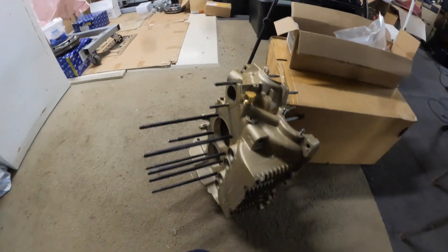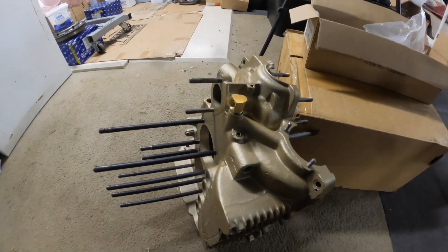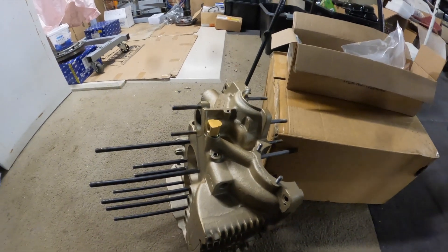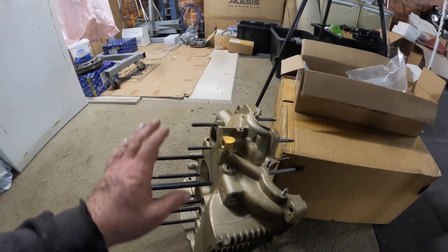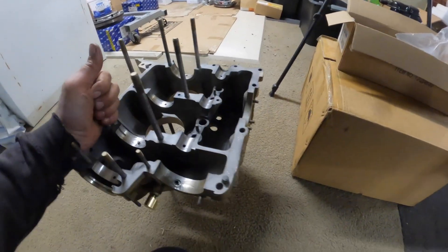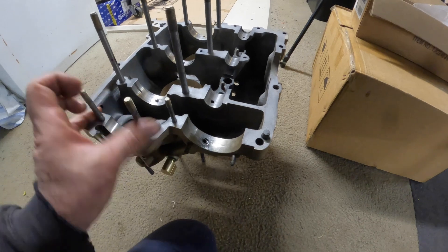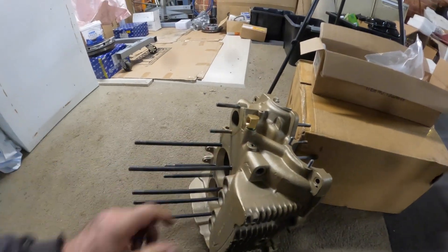We've put our brass little bung for the full flow oil system and I've also gone and pretty much glued in all the oil gallery plugs, blown everything out, and put our Loctite 290 on the studs. We've also blocked off the port for the oil pump. So that's pretty much it for this side of the case. I'm just going to leave it like that while that 290 wicks down into the threads.